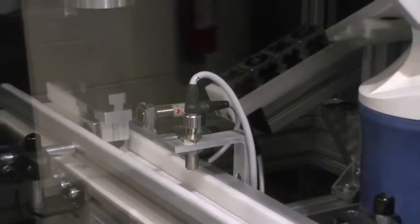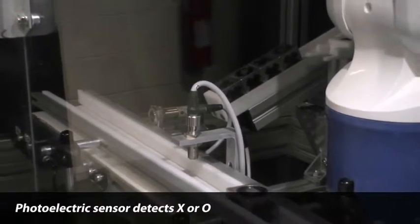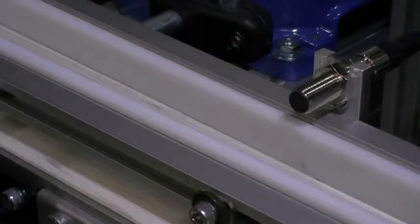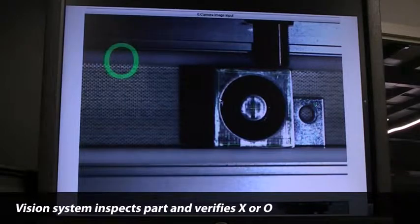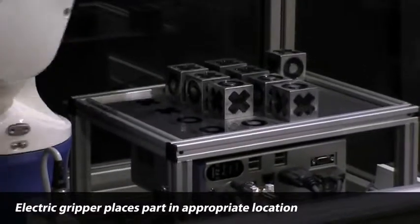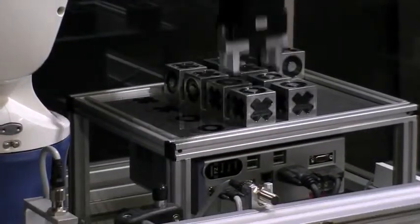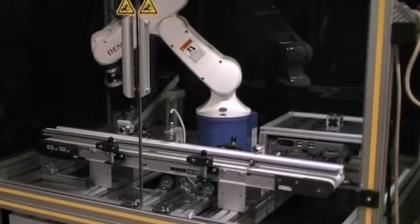As the cube travels down the conveyor, a sensor determines whether an X or O is present. A sensor stops the conveyor and allows the vision inspection system to verify the presence of an X or O. The robot then picks up the cube using an electric gripper and places it in the appropriately marked location. The routine is then repeated until all cubes have been moved.